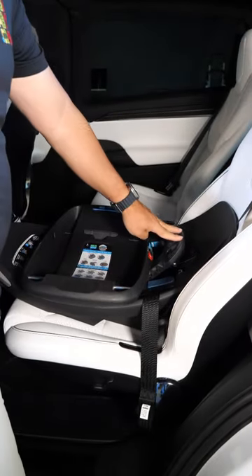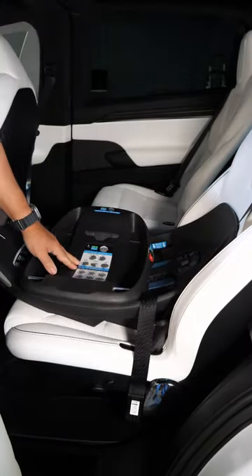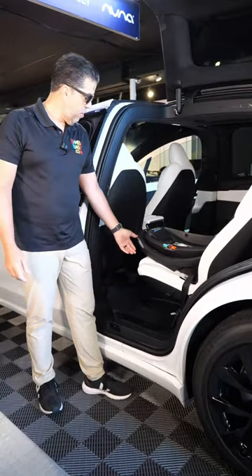Once I have it snug, I close the tension door, and that locks the seat in place where you get no movement. Then I can swivel my base back and put it wherever I need.